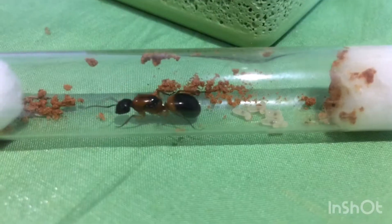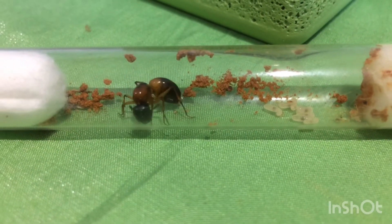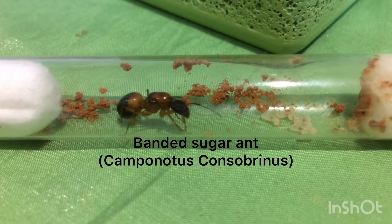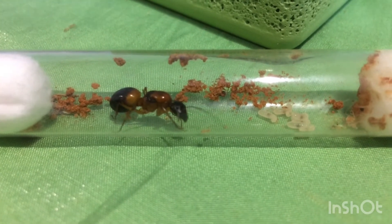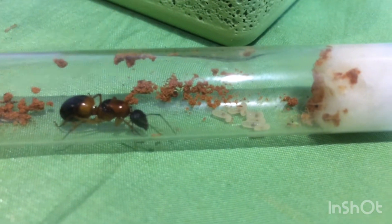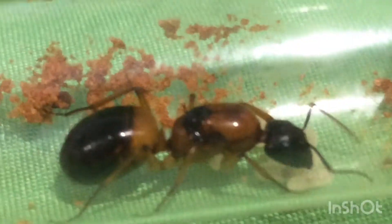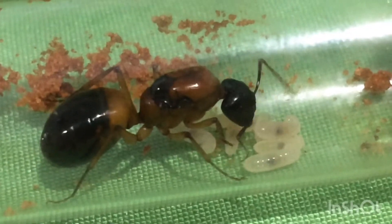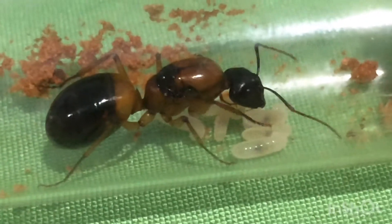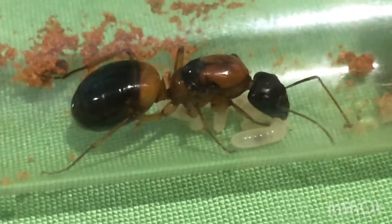But anyway, that's enough of these guys, so let's get to what this video is all about — my queen banded sugar ant, or Camponotus consabrinus. If you've watched some of my other videos, you will have seen this girl in my video where I introduced you to all of my queen ants. But at that point she hadn't even started laying eggs, but you can see here now she actually has some larvae, which is really exciting. I even got some footage of her picking one of the larvae up.